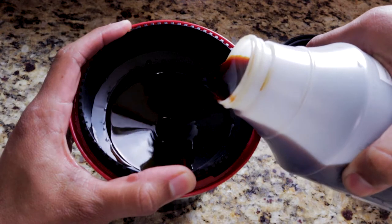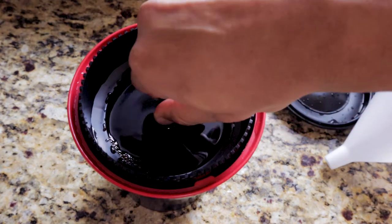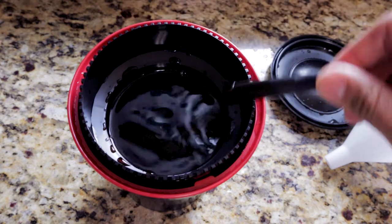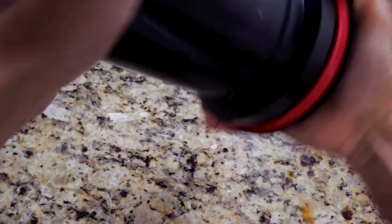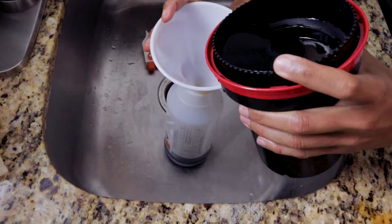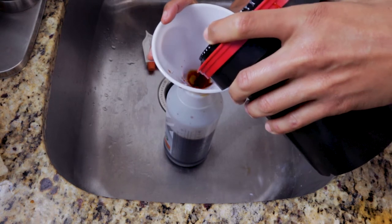Then we're going to continue with the Blix — basically the same process as the developer, but instead of three and a half minutes, we're going to do it for eight minutes. The first 10 seconds we're going to stir it, then close it and agitate it four times every 30 seconds. After the eight minutes, we just put the Blix back into the bottle or wherever you're storing your chemicals.